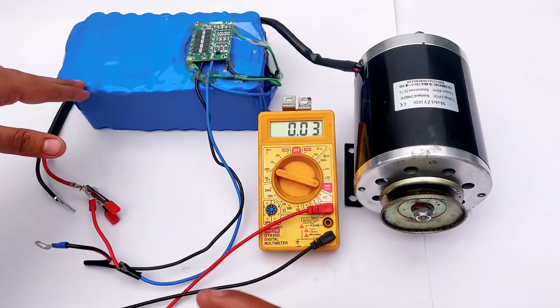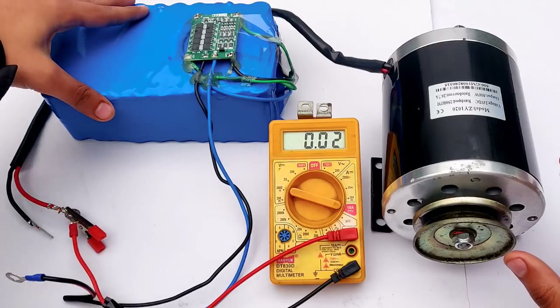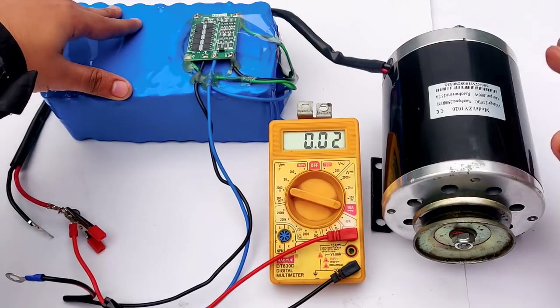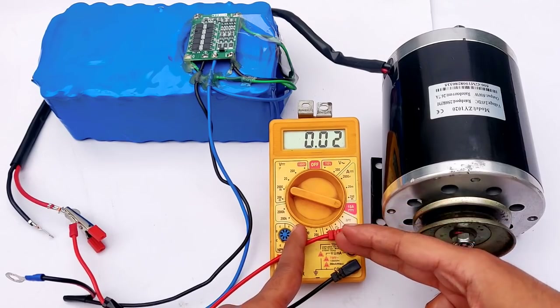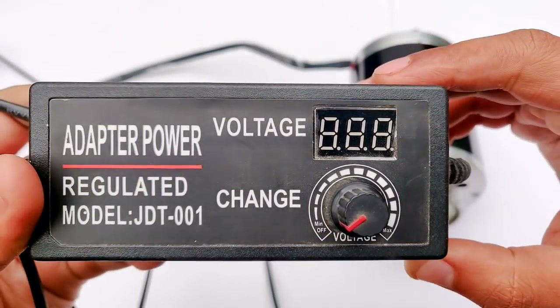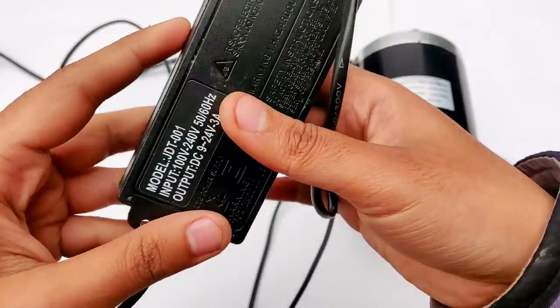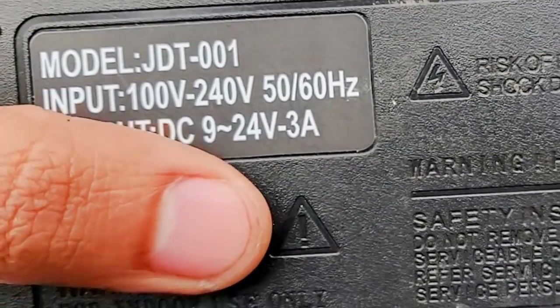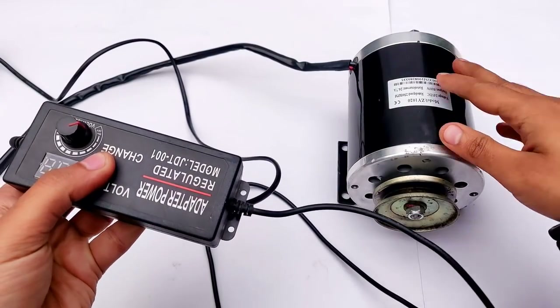Loss is at present 19.2 watts at an input of just 12 volts. Let's increase the input to 24 volts and see how much no-load current it takes. Here is the DC power supply which you have already seen in many of my previous videos — output 9 volts to 24 volts, 3 amperes.